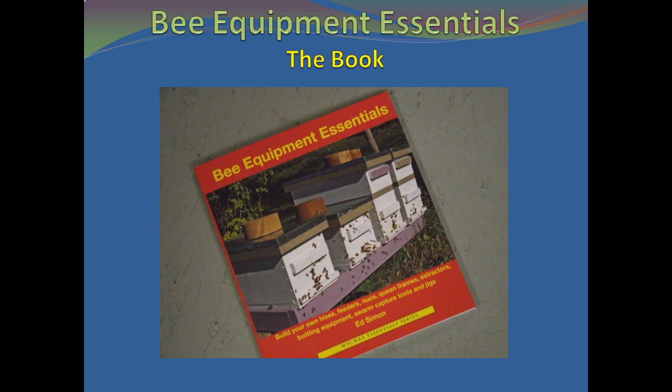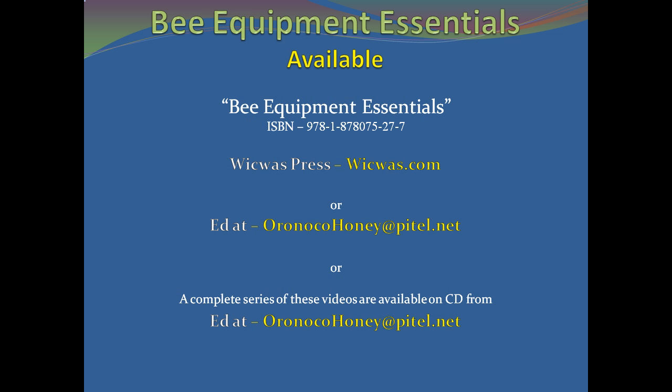The Bee Equipment Essentials book is the one place where you can find all the dimensions and instructions needed to construct the basic equipment used by backyard and serious sideliner beekeepers. It is available through wikwakpress.com or by emailing orinokohoney at p-i-t-e-l dot net. A CD with all six videos is also available at that email address. For more information on this book and the author of this series, please see the introduction segment.